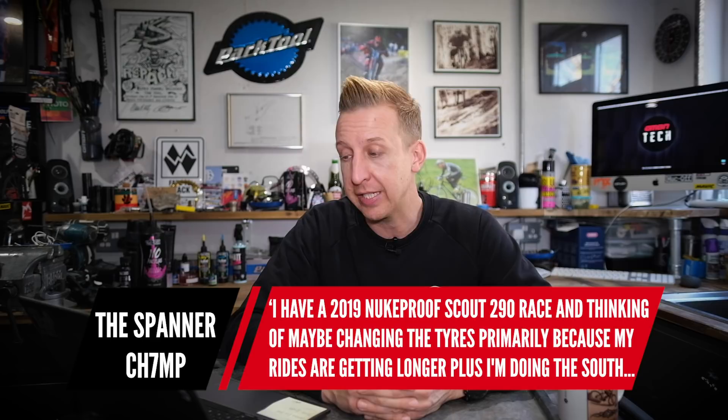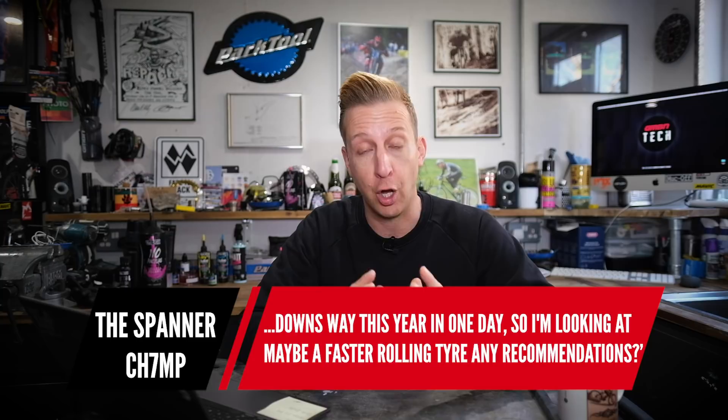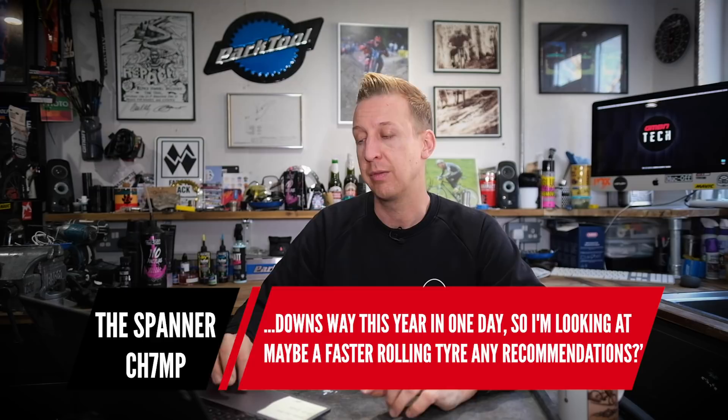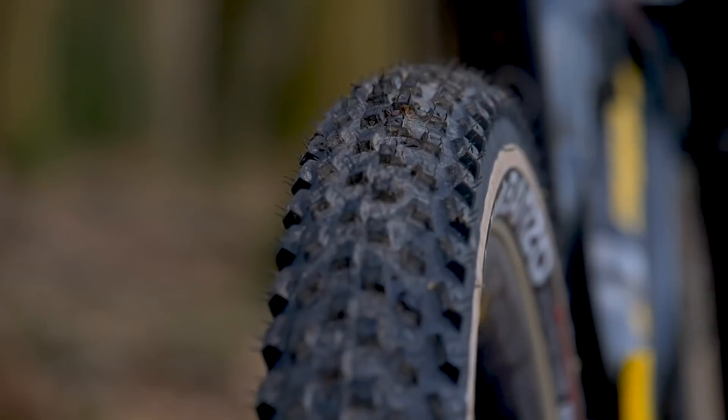Next up is from The Spanner Chimp: I've got a 2019 Nukeproof Scout Race 290 and I'm thinking of changing the tires — my rides are getting longer and I'm doing the South Downs Way this year. I'm looking at a faster rolling tire — any recommendations? It depends how lightweight and fast you want to go. The obvious choice would be a full XC tire. What you want to look for is as close to a central tread band as possible, especially for the rear tire — it just rolls that much faster. You want something with quite a low stack height.